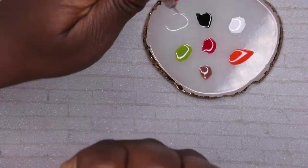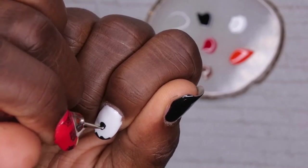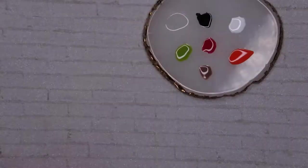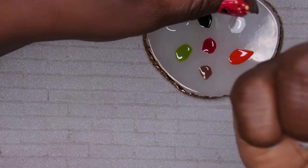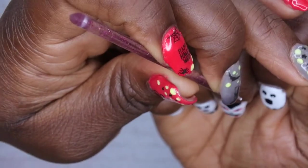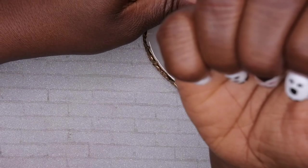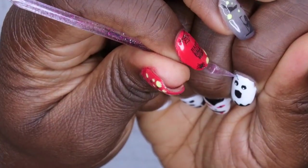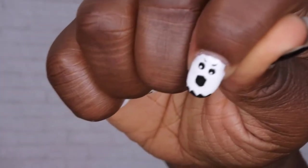Now I'm drawing the ghost eyes and mouth. My sister made him looking shocked, so I'm giving him a shocked mouth. I'm going to cure this. The only thing I'm adding is some white eyes — just a small dot to give him more definition. Then she gave him eyebrows, so I'm adding just a small little brow on each side. There are the eyebrows — that's so cute! We've got the little ghost drawing.